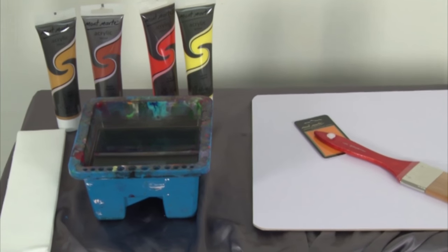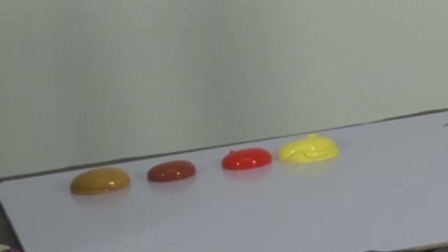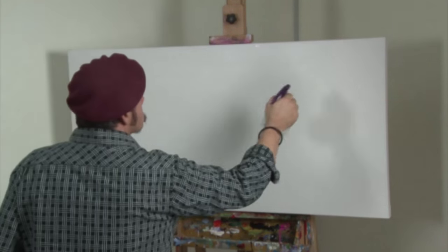The top coat of this project is in oils, as they are so easy to blend. And the undercoat will be in acrylic. Acrylic provides a really hard, flexible base. All of the colour recipes for this project are in the PDF.